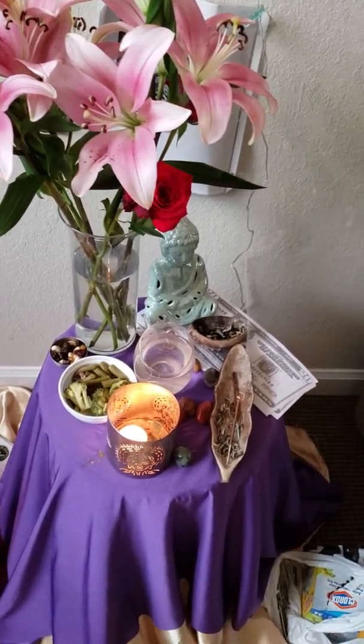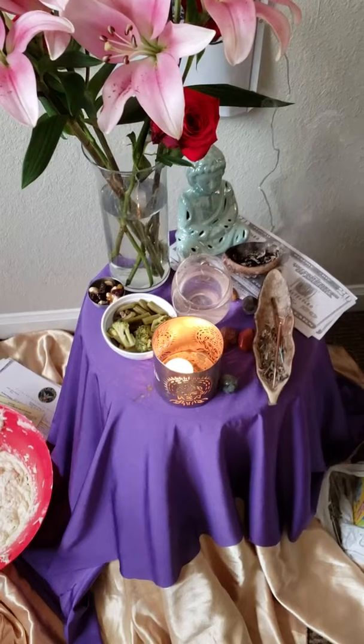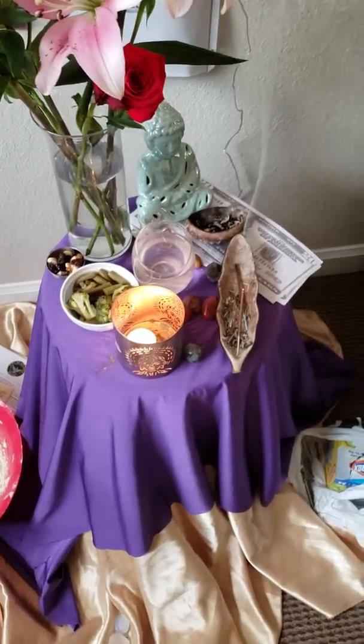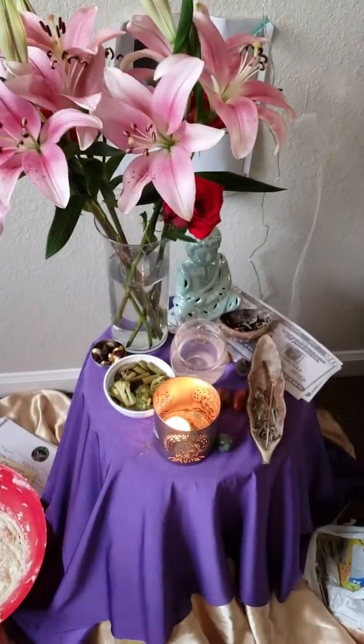Every day when I come home I switch out the little plate, the sauce, and put something fresh out. I rinse out the water. So yeah, you can be creative and do whatever you feel led to do.